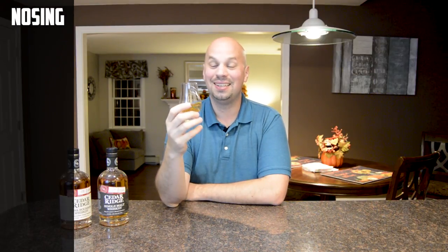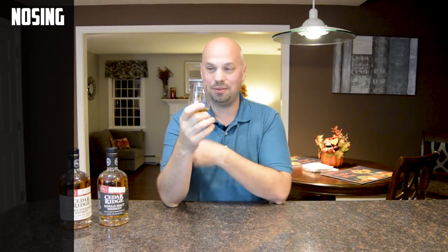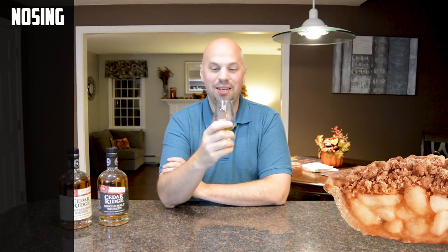Let's go ahead and give this a nose. The nose on this is an interesting one. Those of you who have watched the episode on the bourbon know it has a fairly subtle nose — this is not that. This is a much more defined nose. The first thing I got out of here was Dutch apple pie. If you've ever had Dutch apple pie, it's got these weird little crumbly things on top — almost like a Hostess crumb cake, except way better obviously.